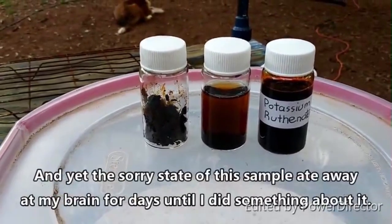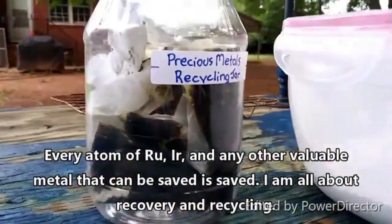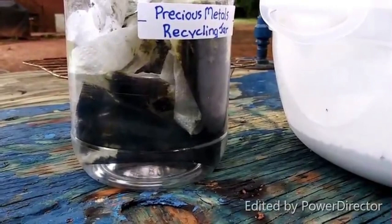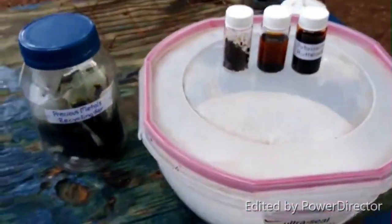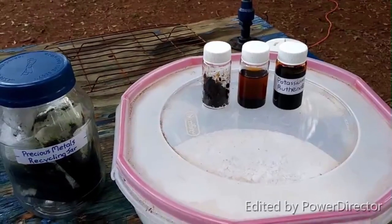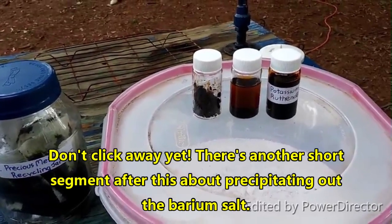I did not expect that to work so well — that is fantastic. I thought I would also show you this filter paper from where I filtered it yesterday. Obviously I'm saving it, keeping everything here from any of the platinum group metals so that they can all be recycled later, because this is not the end of my work with ruthenium or with any of the rest of them. Anyway, this is just so cool. From reading some stuff on a website to putting it together and having it work — that is just so freaking awesome. There you have it: synthesis of potassium ruthenate from ruthenium metal.